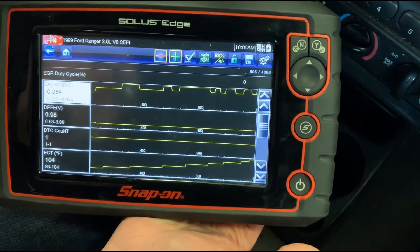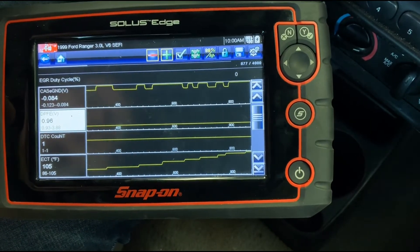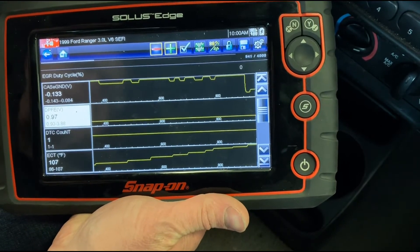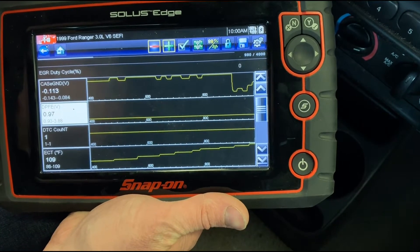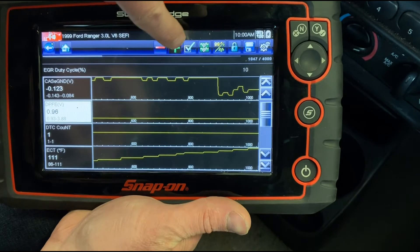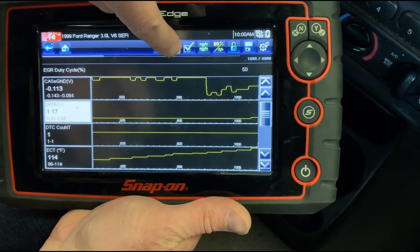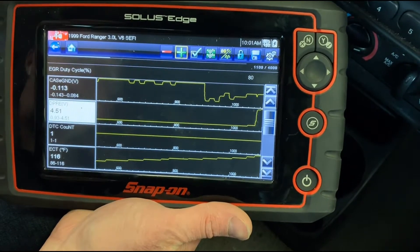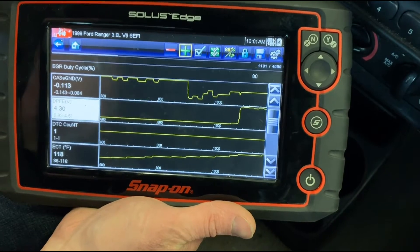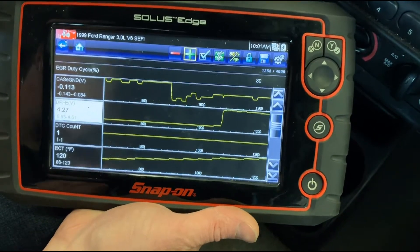One PID fairly unique to this Ford-style system is DPFE voltage — the differential pressure sensor. That sensor is out toward the front of the intake manifold and it's looking at the difference between two points within the EGR system with an orifice between them. Anytime flow exists, that sensor sees the differential and that creates its voltage. Running the duty cycle up to around 80%, you can see the DPFE voltage really spikes at a high flow value, showing that flow exists. On a system with this type of sensor it's great insight into whether flow actually occurs when the valve opens.